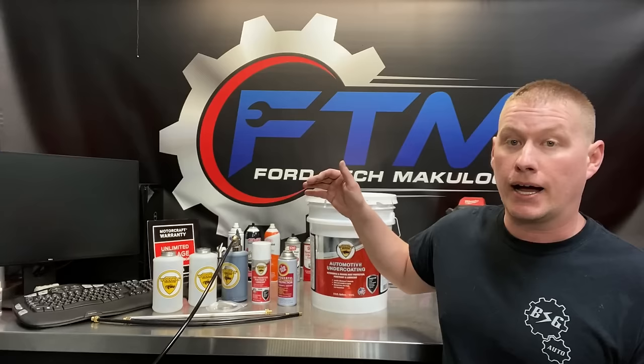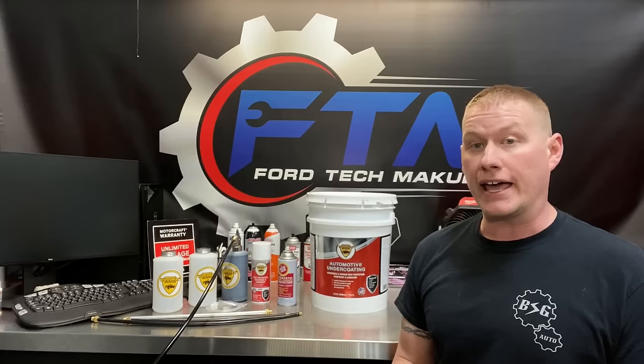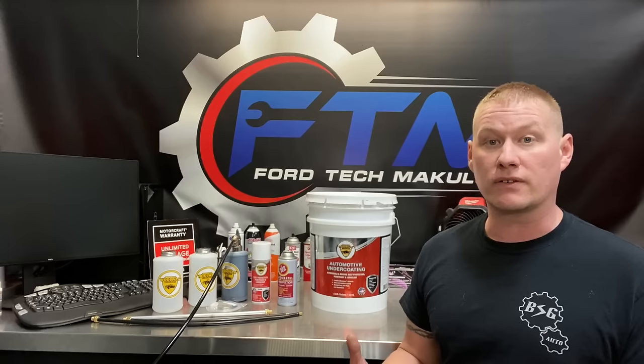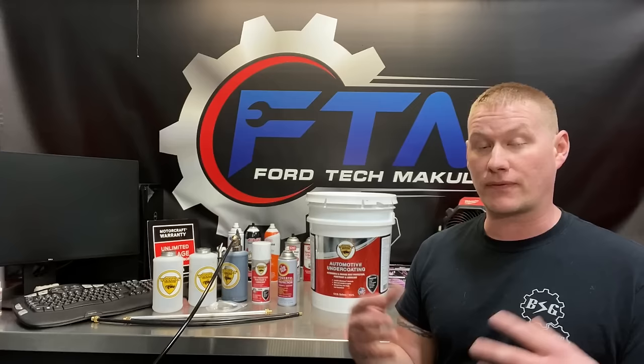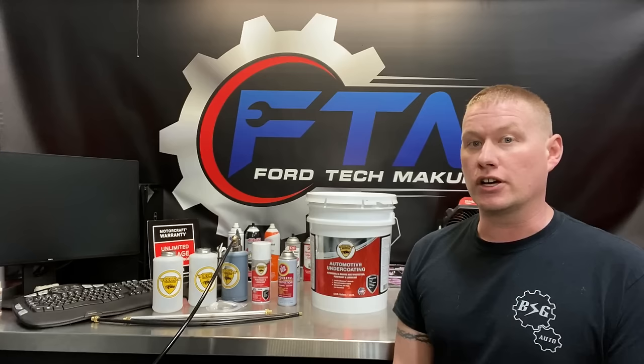The kit has the applicator gun, extra bottles, wands, and the product. The ideal time of year to apply an undercoating is in late summer or fall — anytime before the snow, slush, ice, salt, brine, and sand starts to fly. By the end of summer, that stuff's usually washed out, so it's a good time to apply while it's clean and dry.